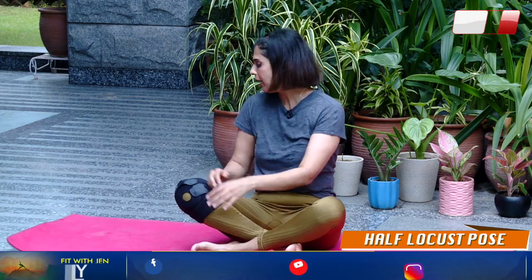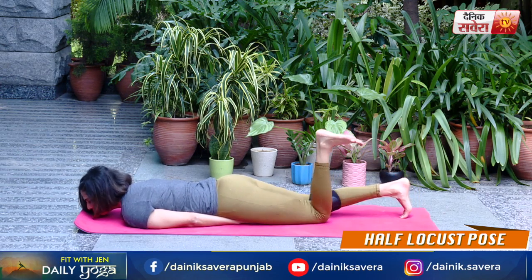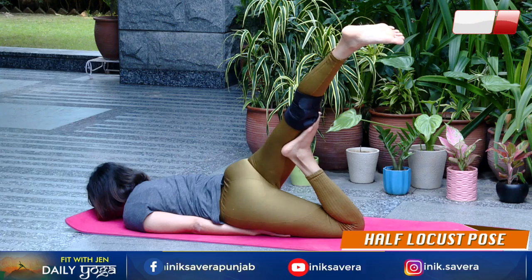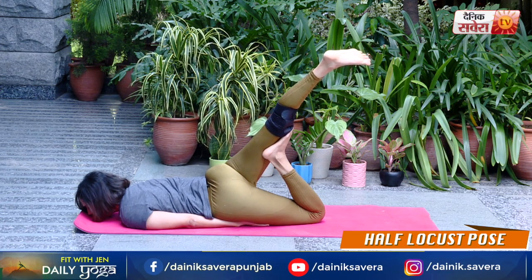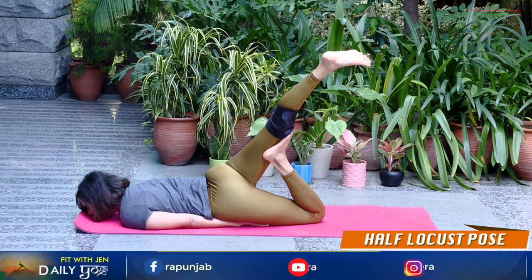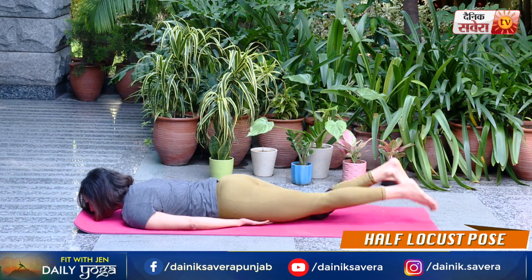Coming up next guys is Ardh Shalabhasana or half locust pose. Apni belly par leth jae. Keep both hands underneath your belly. Right leg ko straight upar ki taraf lift kare, balancing on the left foot. Change — left leg ko straight lift karen, balancing on your right foot.